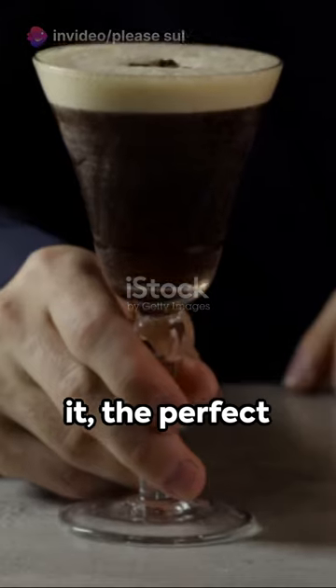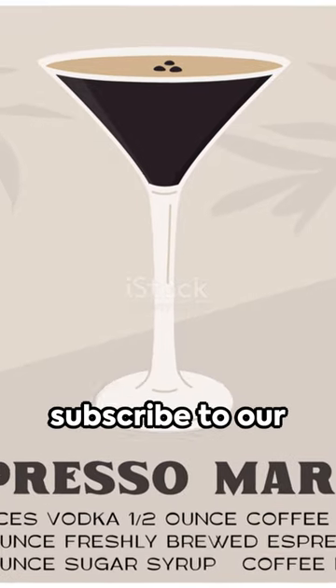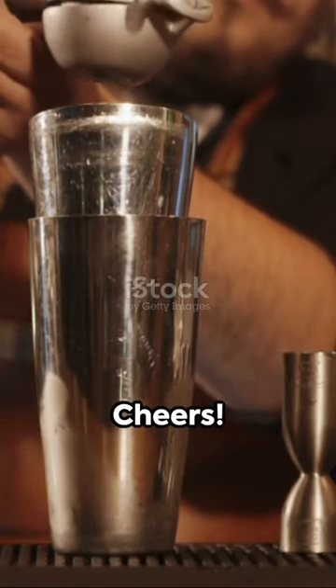And there you have it, the perfect espresso martini ready to be enjoyed. Don't forget to subscribe to our channel for more delicious recipes and secrets to elevate your cocktail game. Cheers!